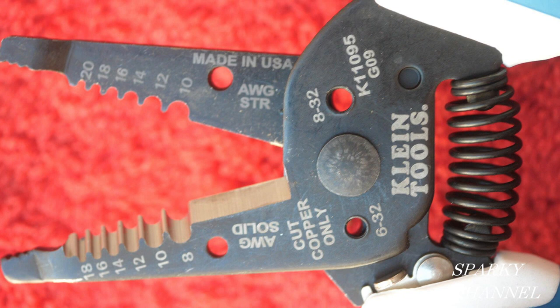Taking a closer look, it says right on the tool "Made in USA." There are also two wire loopers, one on each side — one for lefties and one for righties.